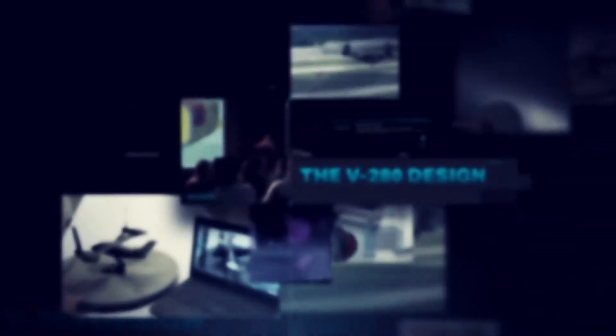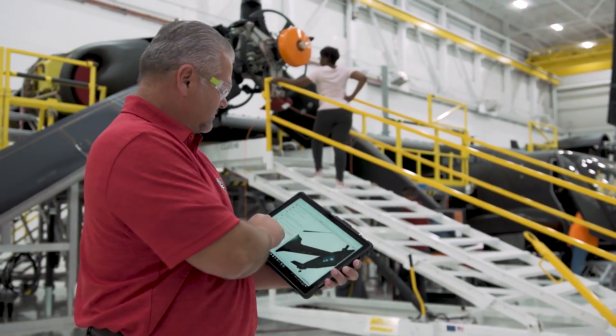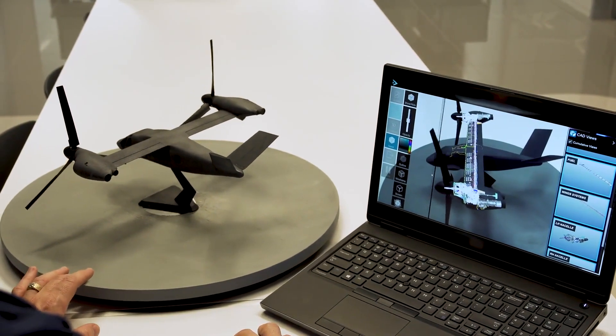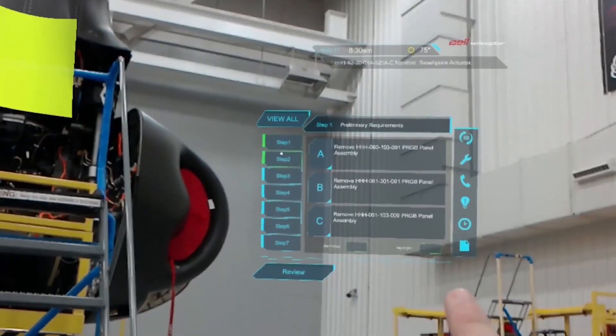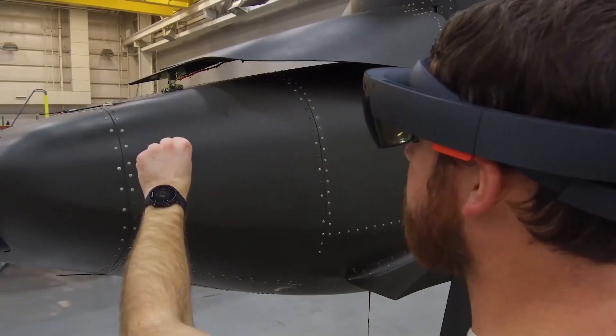The lessons learned in the actual operation environment, whether it's a real-world contingency or it's in the training environment, they're invaluable. So when you take those lessons learned and you apply them at the point of design to build a purpose-built tiltrotor for the Army's long-range assault aircraft mission, you get to a lot of the answers quickly that sometimes take years and sometimes decades to realize on an aircraft.